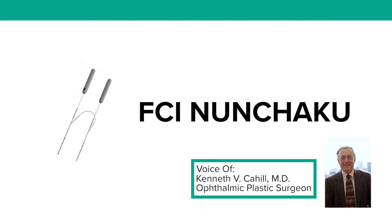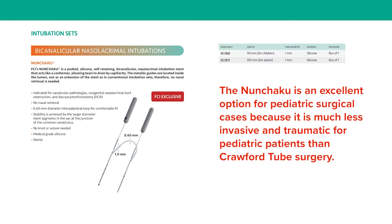This is Ken Cahill. I'm an ophthalmologist in Columbus, Ohio, and I'm showing you what I believe are the benefits of using the Nunchuck U bicanalicular intubation device. I find it very helpful, especially for common canalicular strictures, but it can be used for any disorder of the canaliculi or the nasal lacrimal duct.